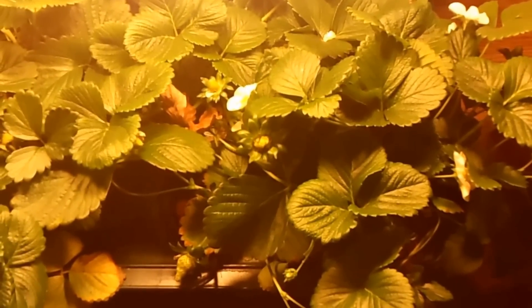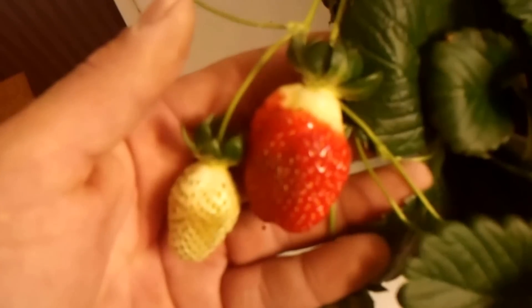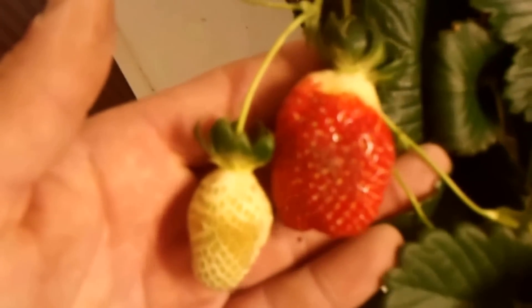It's about 7 in the morning and I want to get this video out before the kids wake up. The lighting isn't the greatest, so you have to bear with me. I apologize about that. I ended up getting two strawberries — they were right around Thanksgiving, December 1st — so I'll go ahead and post a quick clip here. December 1st, we got our first ripe strawberry.